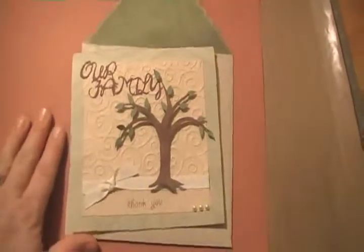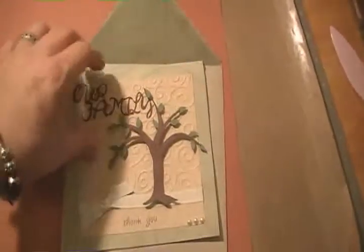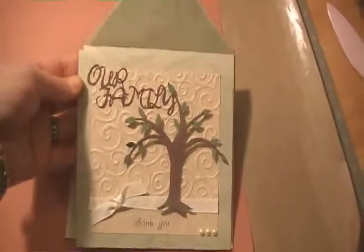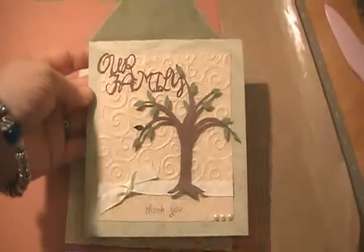So that's the card. I was just getting ready to seal it up in the envelope but before I did that I just wanted to take a quick video of this card for a very important day. Thank you for watching and we'll see you later. Bye.